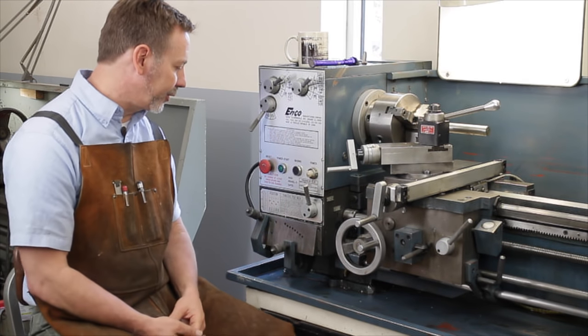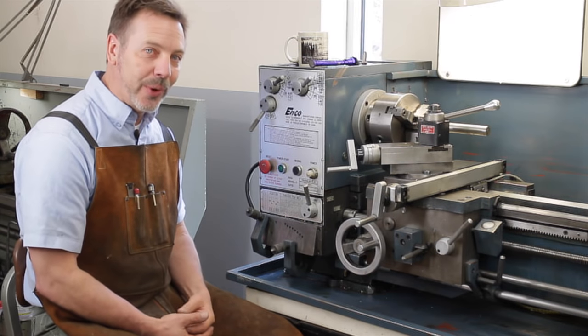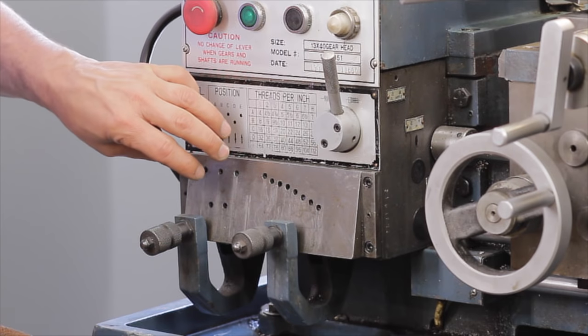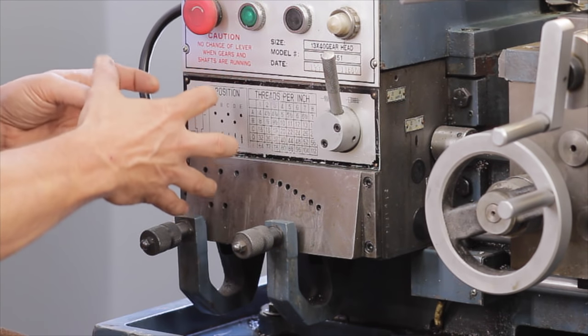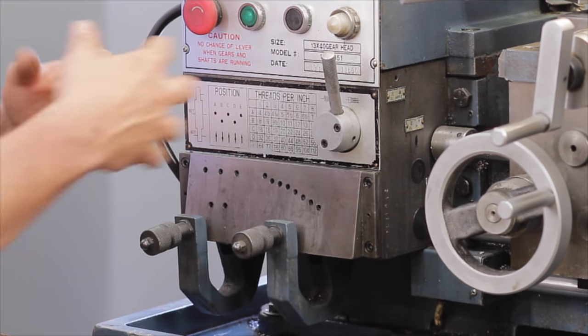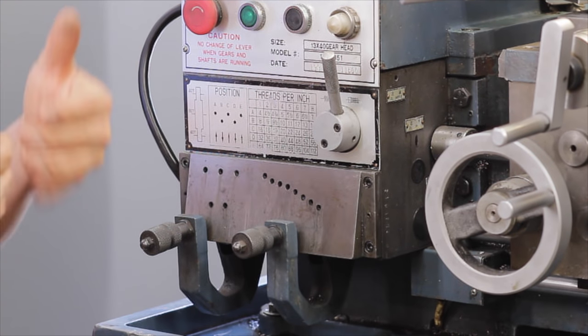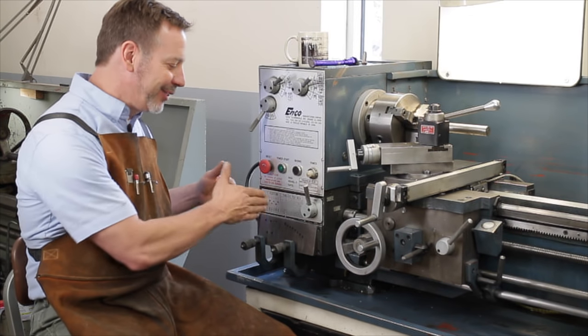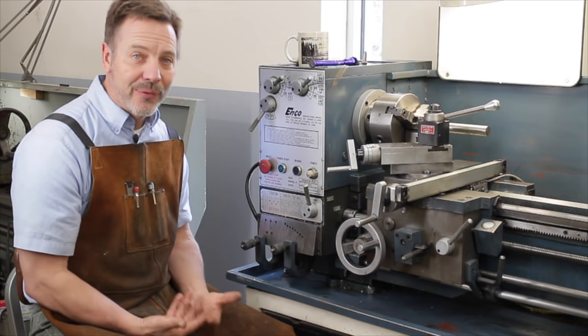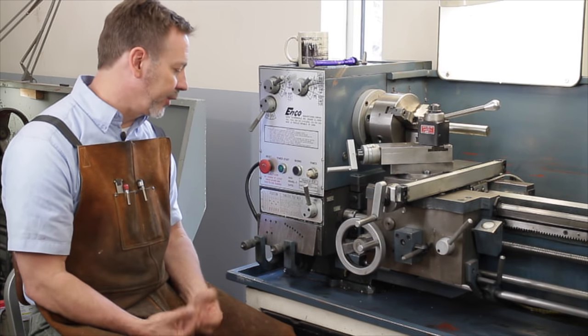This quick change gearbox is broken down into two sections: an A through E section for very coarse settings, and one through eight for fine settings — so it fills in those little gaps. That means there are a lot of gears in here and the potential for a lot of damage, so you want to inspect it very closely.